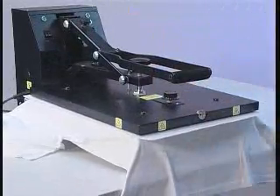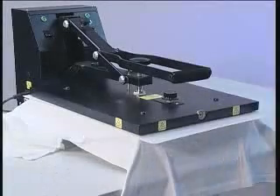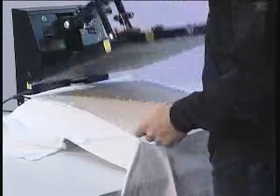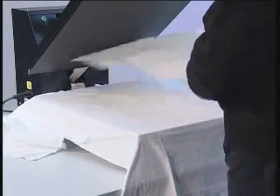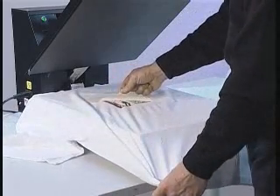Close the press for 30 seconds. Open the press. Take the fleece away. Remove the paper immediately.